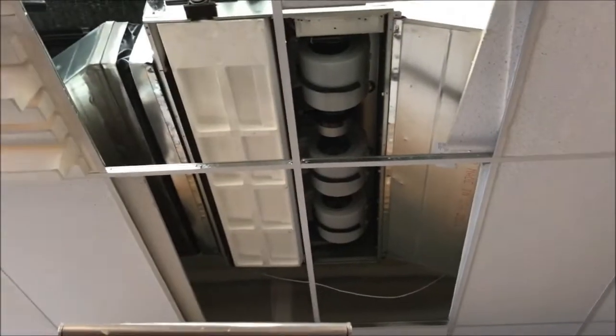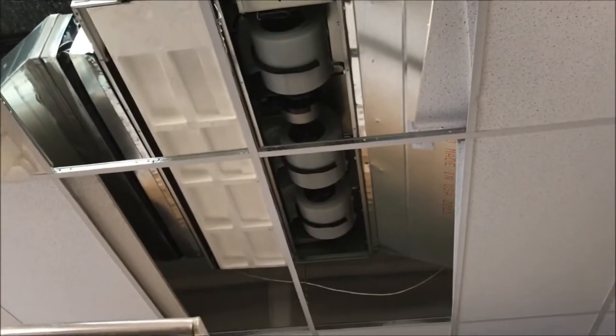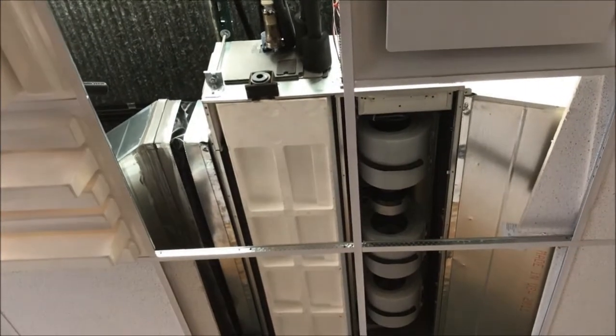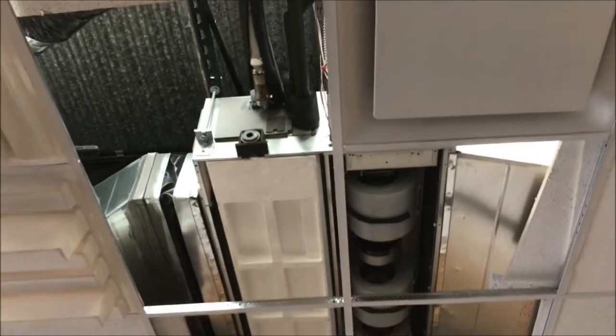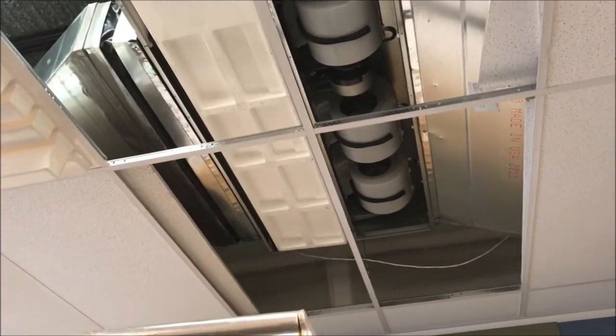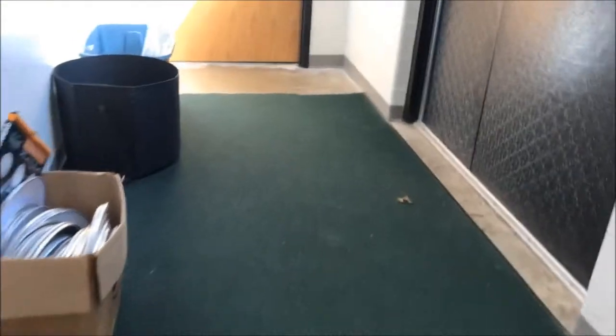Now we get to tear into this and see if the coil's bad. This is the unit in the room where the refrigerant detector went off like crazy. Took the pan down, looked through the condensate pump side, and couldn't see any signs of oil in the pan. Nothing on the line set up there, and came up with nothing — no signs of oil staining in the coil. I had assumed the other rooms were okay.